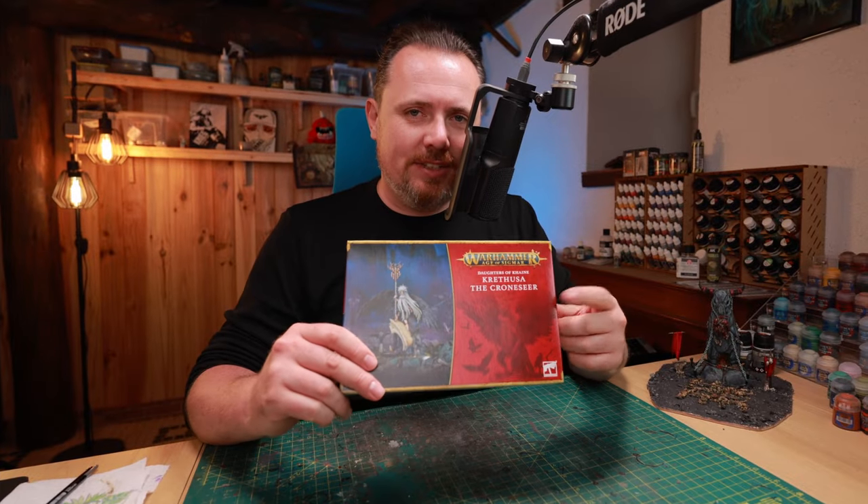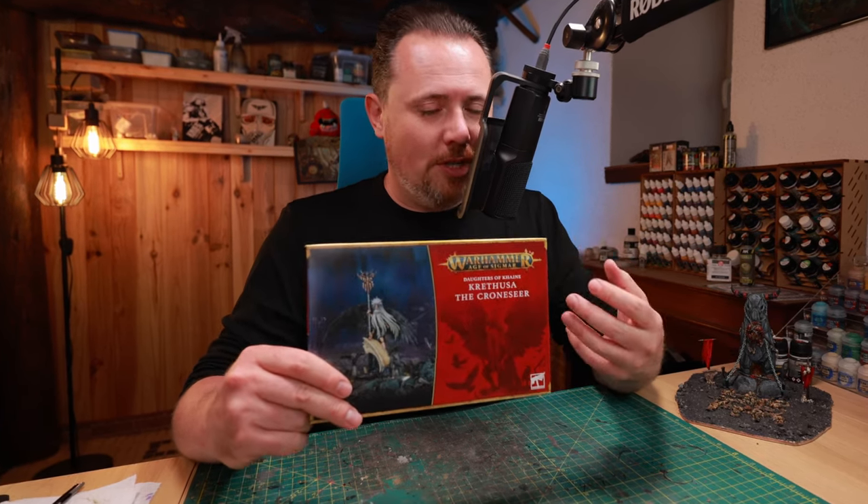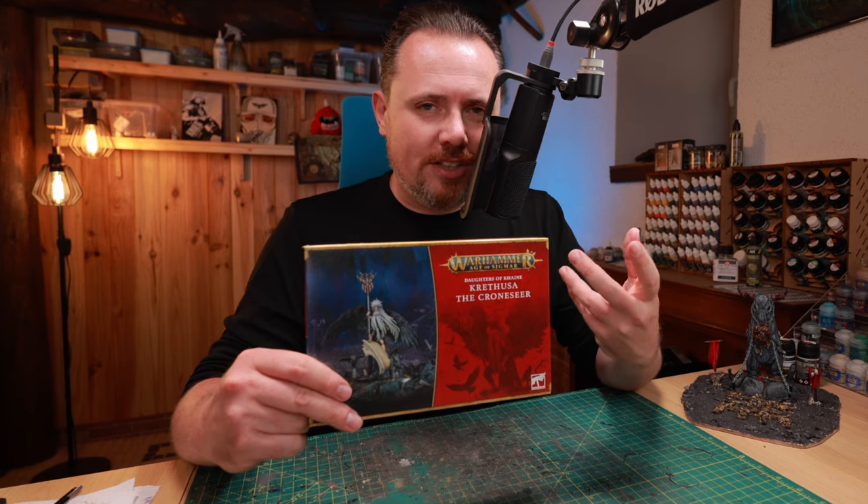Sometimes I look at the Warhammer webshop and a miniature just screams at me to become a conversion, and I definitely had that with this one. Cretusa the Cronseer. It's from Age of Sigmar, the Daughters of Cain, and it just screams at me that it wants to be a Tzeentch demon or some kind of Tzeentch character, a hero.